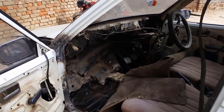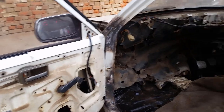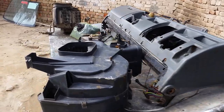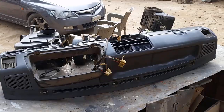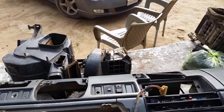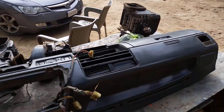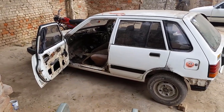We have started working in the car. This is the dashboard. This is the heater system. This is the freezer for this. We will see it until the end — the car will be finished. This is the negative cable.